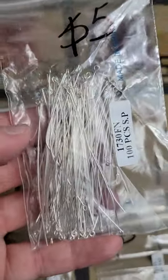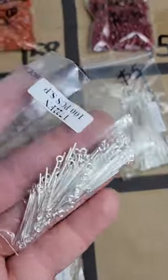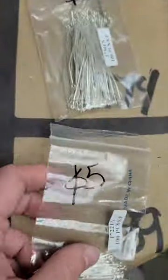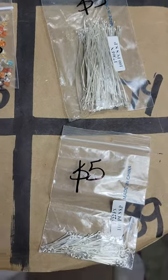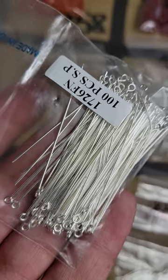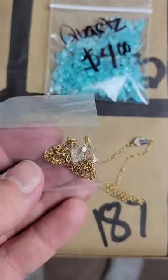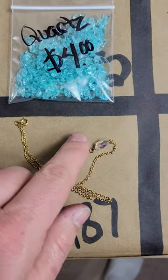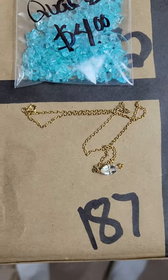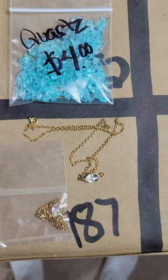Number 174: larger silver beads — five dollars. Number 189: smaller hoops — five dollars. Number 188: a little bit bigger hoops — five dollars. Number 187: little necklaces with a glass bead — twenty-five cents each, a few left.